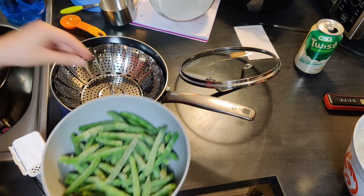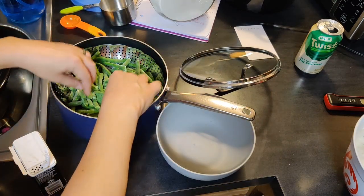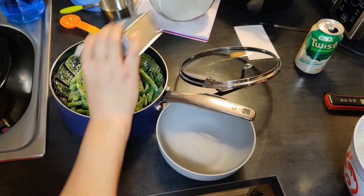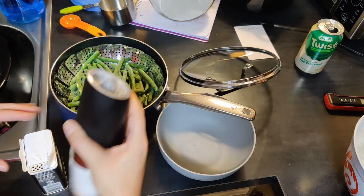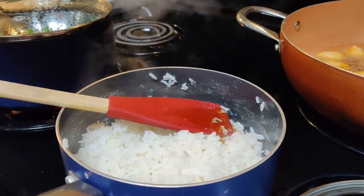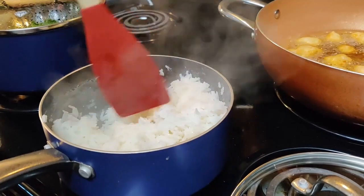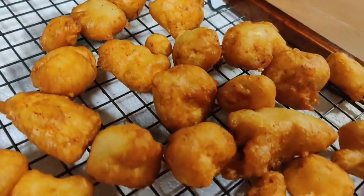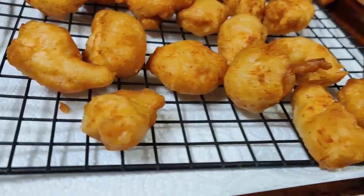To go with our chicken, we steamed some frozen green beans with some salt and pepper, and we made some jasmine rice with a little bit of sesame oil. Our chicken turned out so golden and delicious — we had a bunch of it leftover for lunch the next day and it was good all on its own.